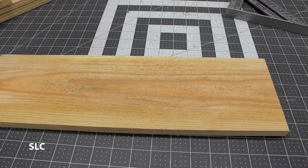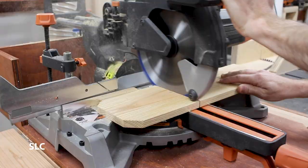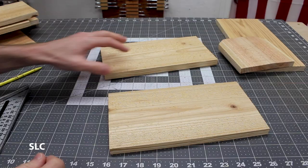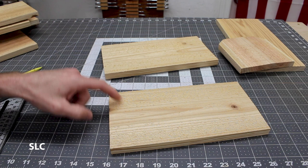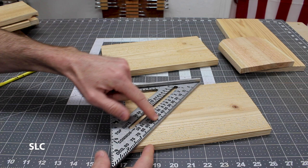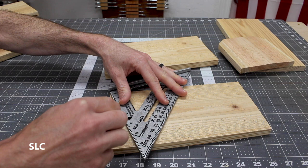Now I want to cut out the sides. I need two of these at ten and a half inches. On both of these sides I need to cut an angle for the roof slope, so I want about a 15-degree angle. I'm going to cut this on a miter saw, but if you don't have one you can use a speed square. Find the corner you want to be the top, angle along the 15-degree mark, take a pencil, draw a line, and then cut that out.